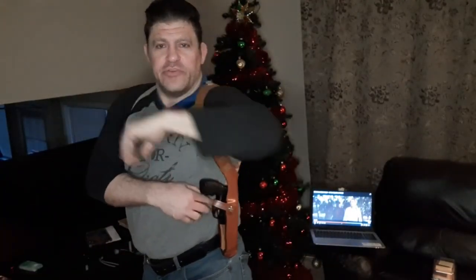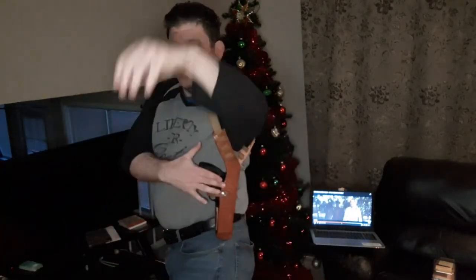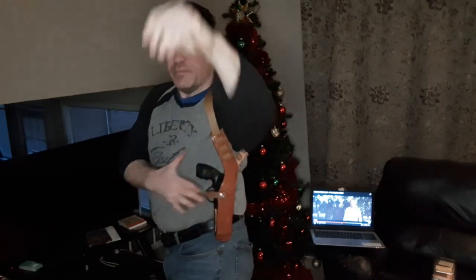The snaps here are adjustable — there are two other snaps that can pull it tighter. I can also put this down to give trigger guard coverage. You just come across, pull the snap, and then it pulls out of the clamshell.